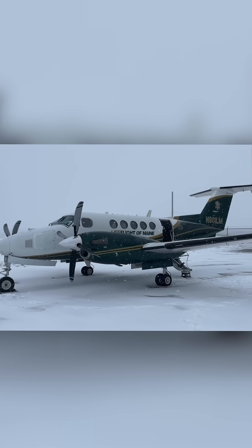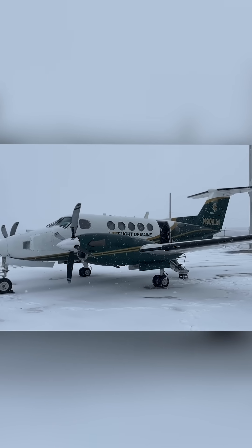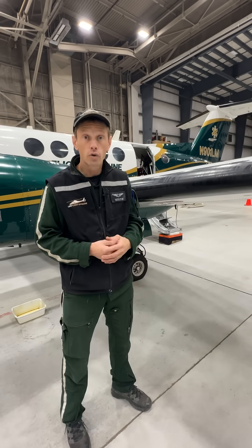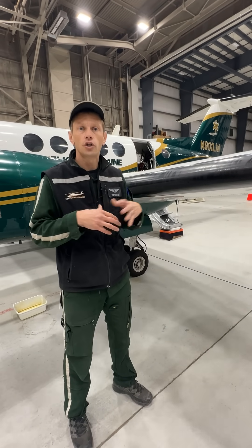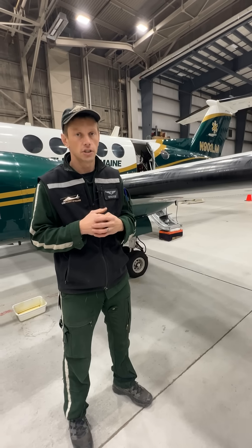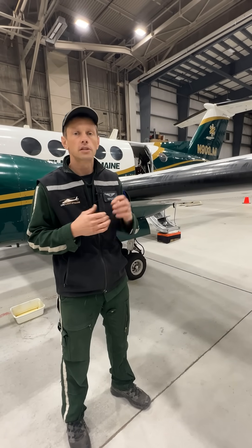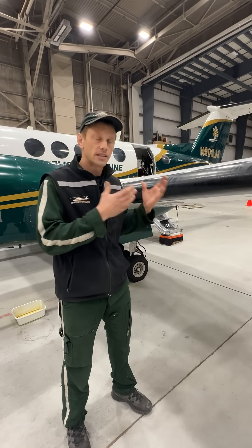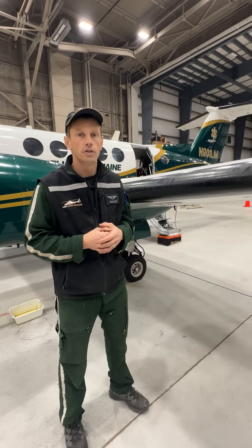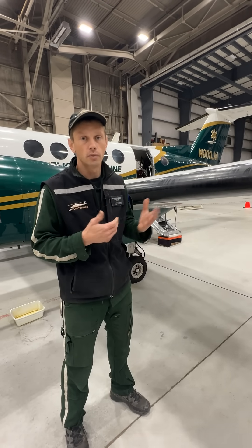Having an aircraft like the King Air that is certified for flight into known icing conditions allows this organization to function all throughout the winter, even when icing conditions exist. Going to a place like Frenchville, Presque Isle, or Caribou on a winter day with clouds in the sky — that's going to be a King Air trip. Those are examples of trips that could only happen with the King Air.